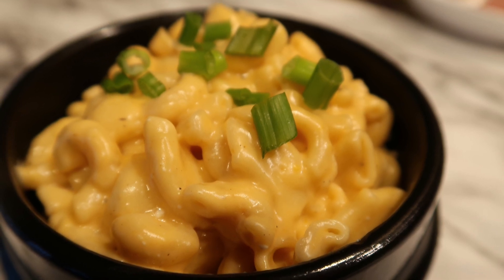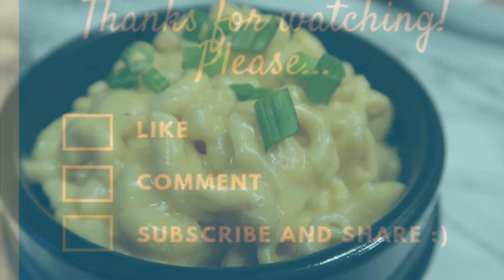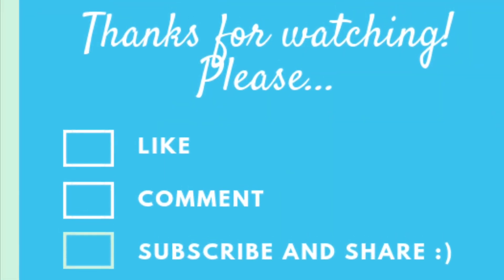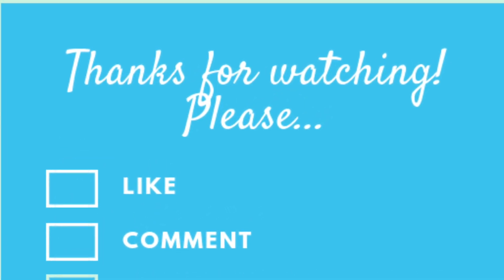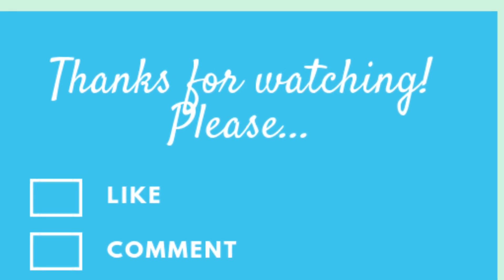And there you have it — easy mac and cheese in the Instant Pot! I want to thank you for watching. If you like my video, please give it a thumbs up, and if you want to leave a comment, please comment down below. I appreciate any feedback. Have a good day and I'll see you next time!